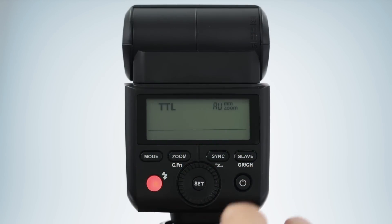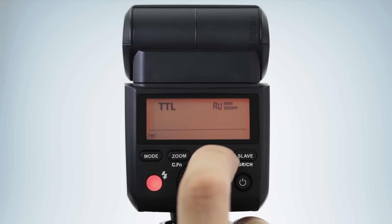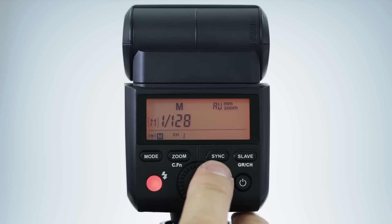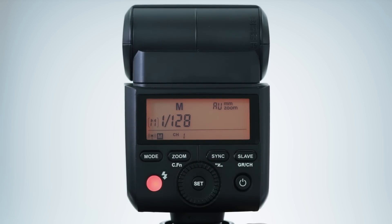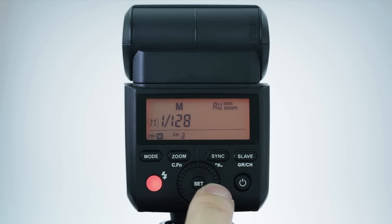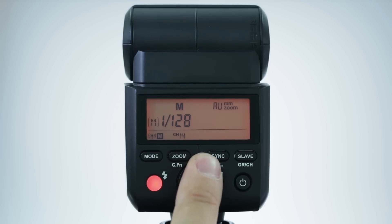To set the flash as the sender, press and hold the sync button for 2 seconds. Once you see the antenna symbol flashing, rotate the wheel until you see an M symbol. Press the set button to make your selection. The flash will display the wireless channel to the right, and the AP305 has 16 selectable channels. By default, your flash will be set to channel 1. To change the wireless channel, press and hold the slave button for 2 seconds. Once the channel blinks, rotate the control wheel and scroll through channels 1 through 16 and hit set to make your selection. Keep in mind that this will be the channel used for all flashes in your multi-light setup.